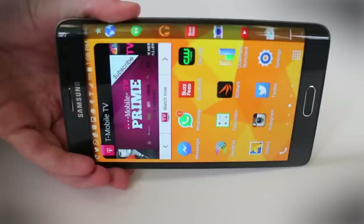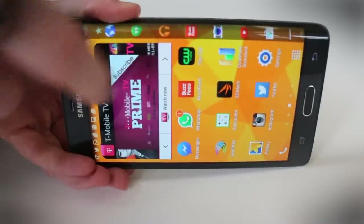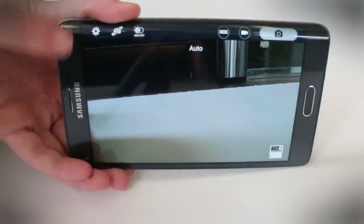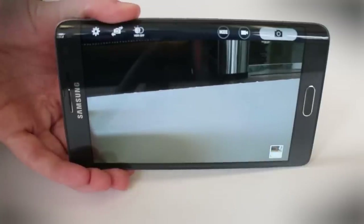Samsung uses the edge for a lot of different app controls, including that of the camera. When you open the camera app, you'll see that you have all of your controls at the top edge of the camera, so your whole screen is available for the field of view and you can see perfectly exactly what you're shooting.